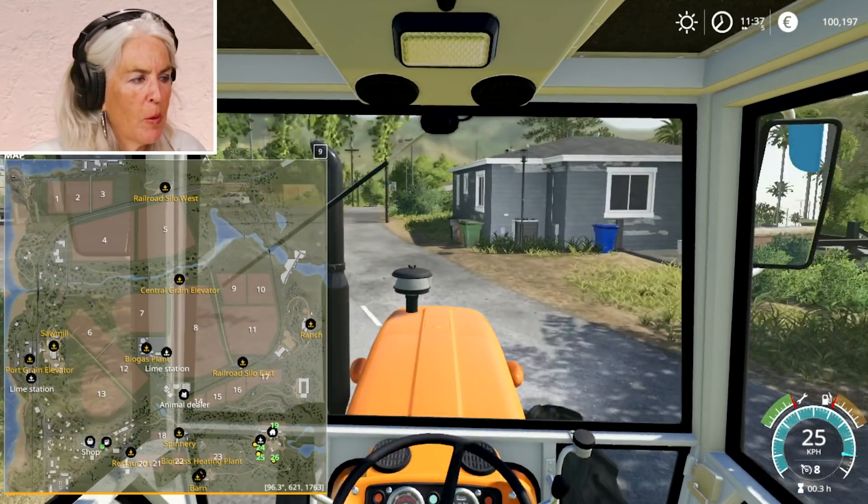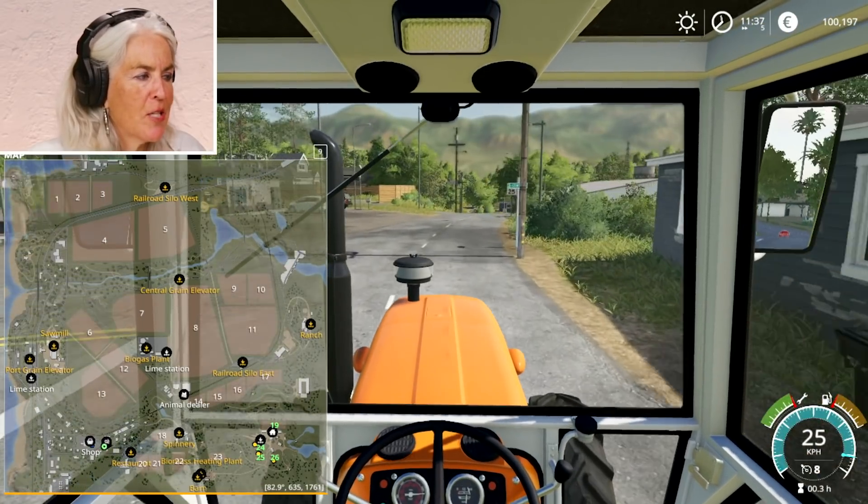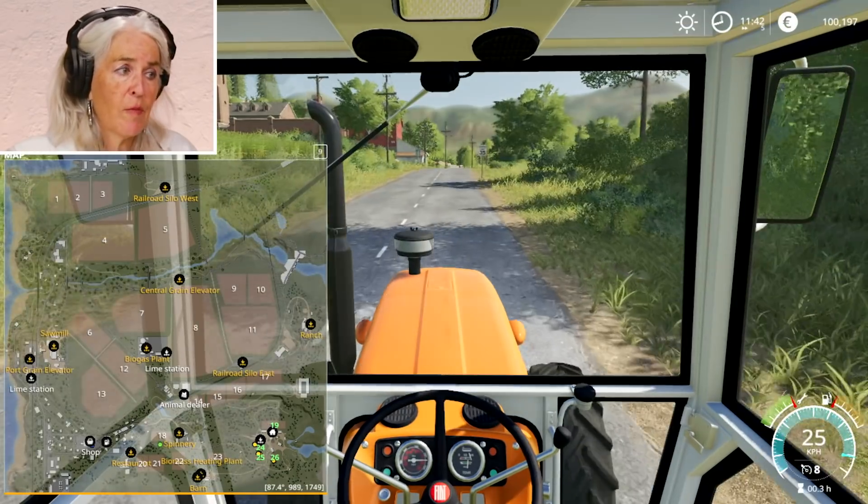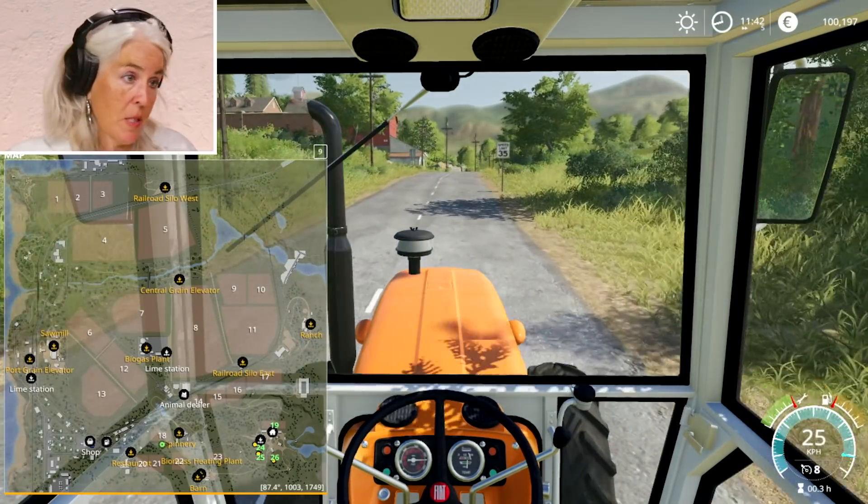I wonder if this would keep your brain exercised as you age, because they do have games like that. This is a nice farm too. If you drive through the cornfields of the Midwest, it does not look like this.